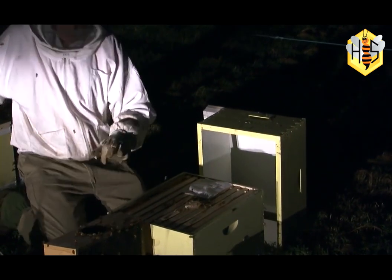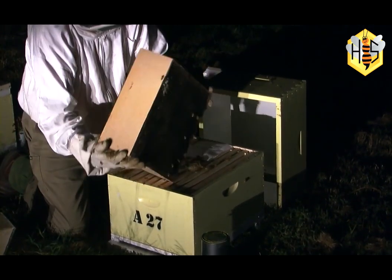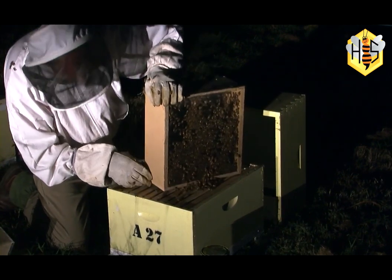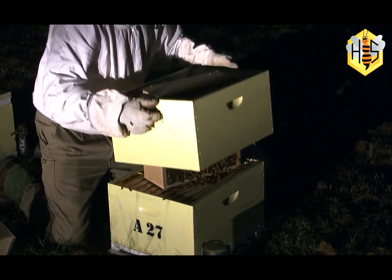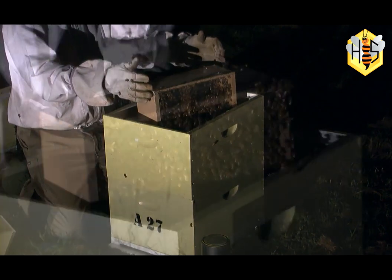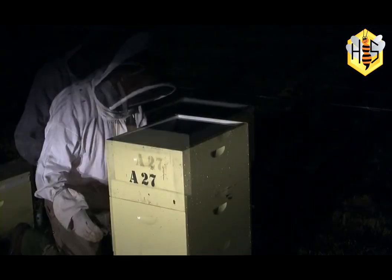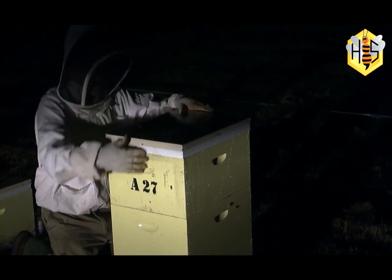What we'll do is just turn this package over on top of the queen like such, and we'll place a super over the top. We need to have another box on top of that — in this case the package is too big for one box, so we place the second box over that hive. We've got it nicely sealed in now, and those packed bees will come out of the package into the brood box and the frames downstairs.